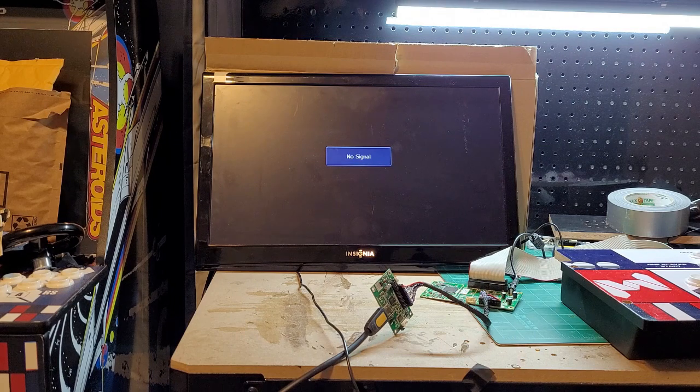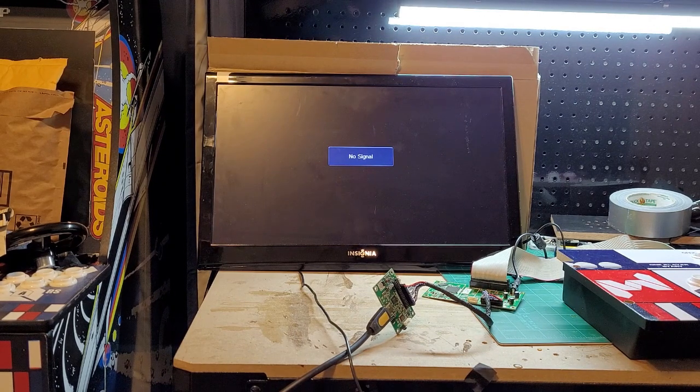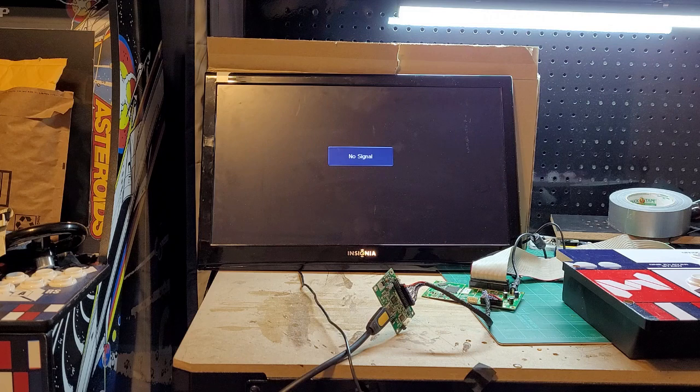For the heck of it, I went ahead and connected this to a Gen 1 PCB — this is Asteroids. I'm suspecting this will not work because the output for this card is a different resolution. The LVDS board needs input coming in as 720p or 960p, and Gen 1 boards do 1280x1024, which it doesn't support. So I suspect it's not going to come up. We're getting sound, but we're not getting video — and that's expected because it doesn't support the Gen 1 output resolution. It's just not going to work on a Gen 1 PCB.